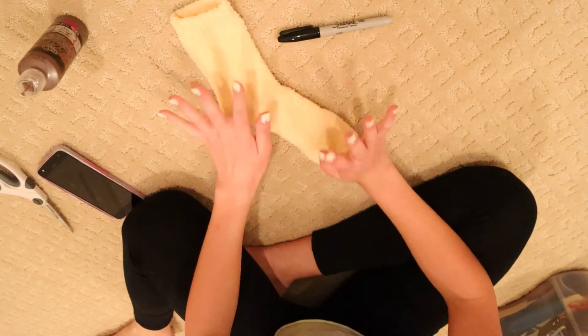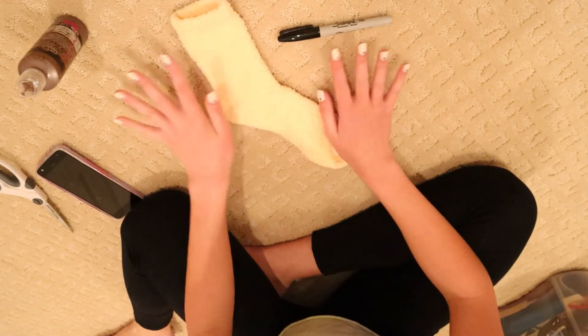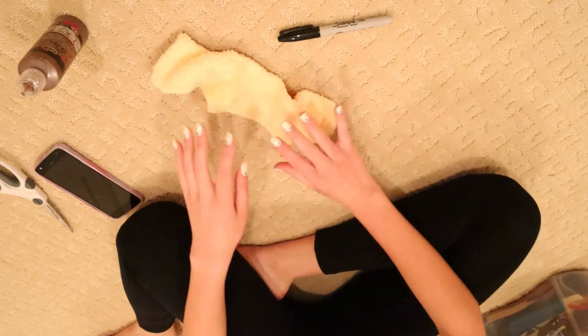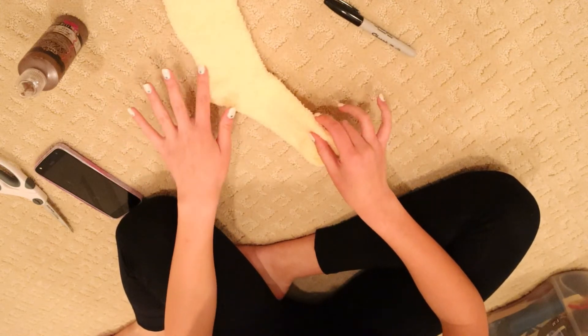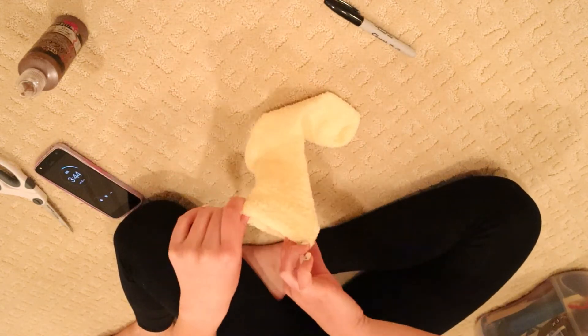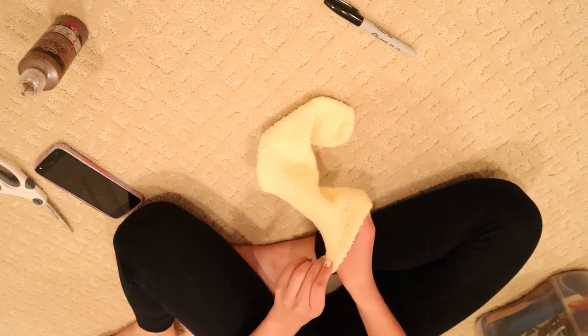The first thing you're going to want to do — and this step is super important — is to make sure you turn your sock inside out. This way you'll be able to turn it back the right way once you are done with it.